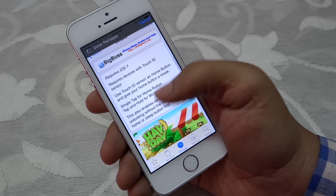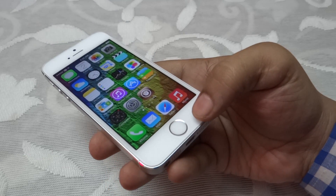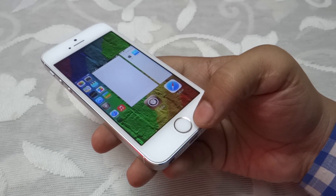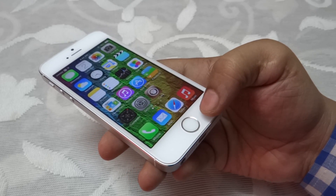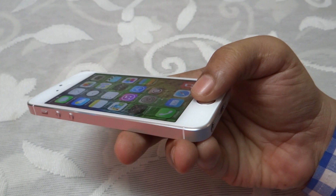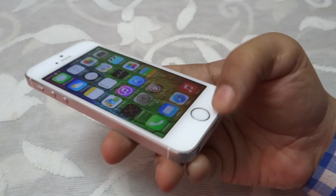For instance, you don't have to press your home button all the way down to access your multitasking tray or even exit an application. You just have to keep your thumb or any finger — registered or unregistered — onto your Touch ID, and it acts as your virtual home button, allowing you to do multitasking and also exit an application in a simple and easy manner.